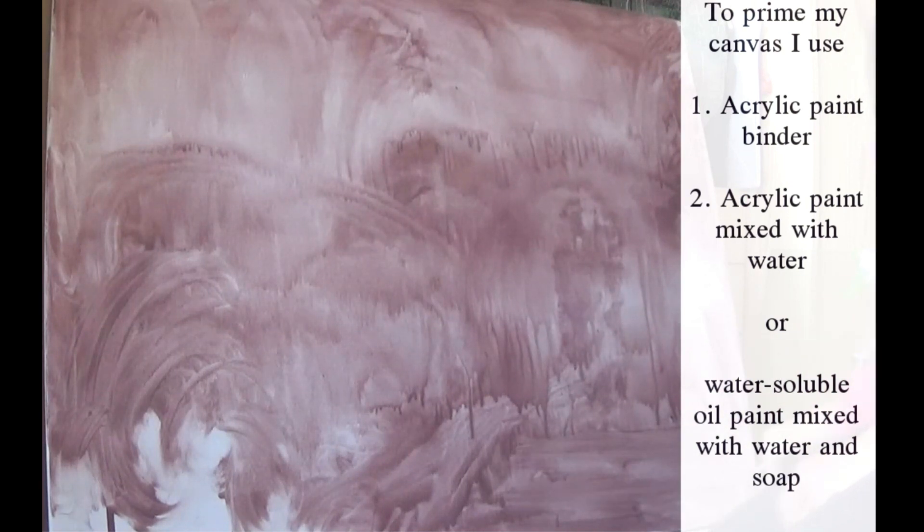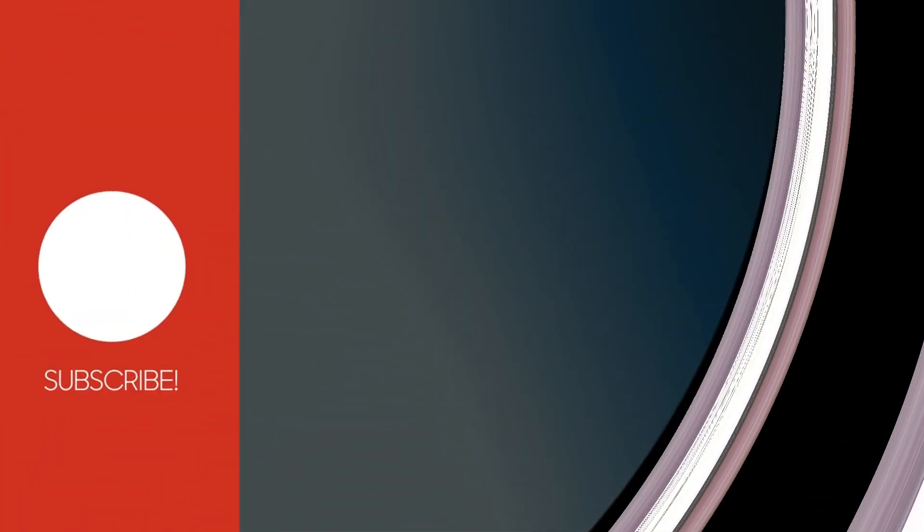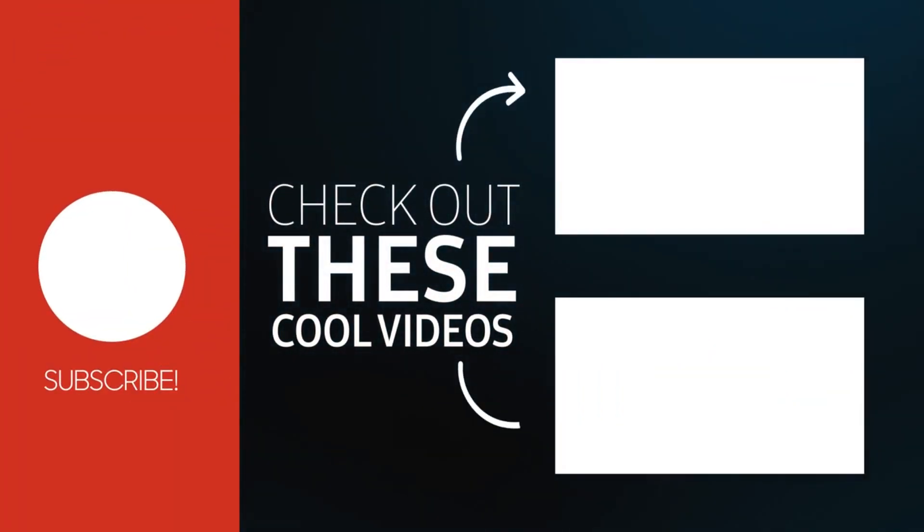If you have any questions regarding oil or acrylic painting, leave them in the comment section below and I would love to answer them. Thank you very much for watching.